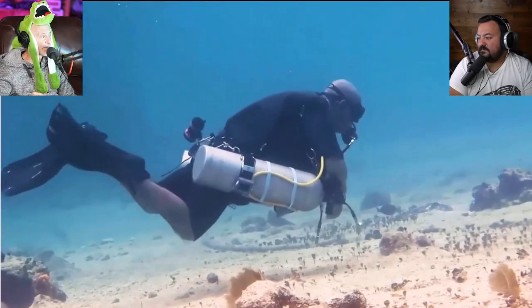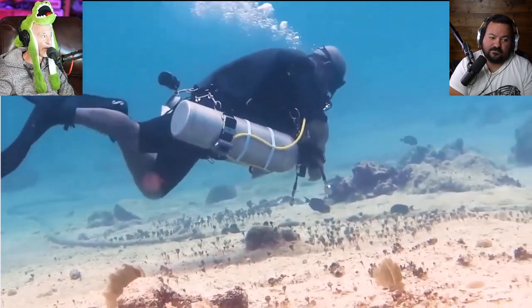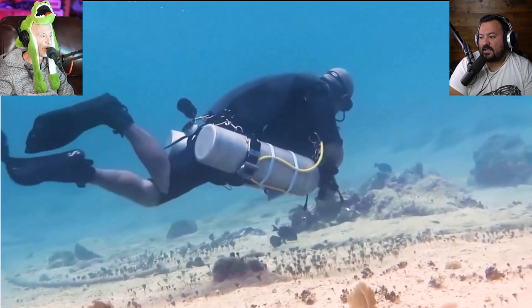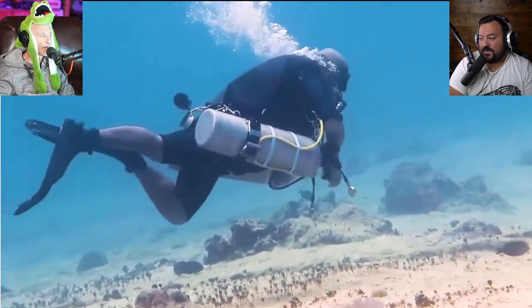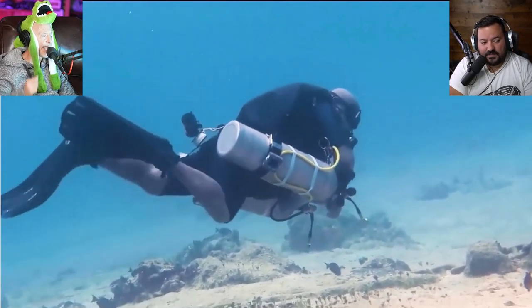We're pointing out what the next level is — what they need to learn. Okay, sidemount diver — kicks are immediately a problem. Those are brutal. How much training does this guy have, assuming he's certified sidemount, and nobody spotted this? You can see logically that fins don't work if you're bicycle kicking — you're not using the power of the fin unless you've got straight legs.